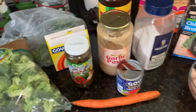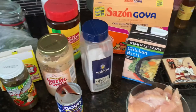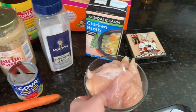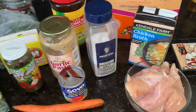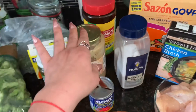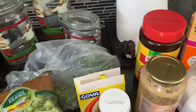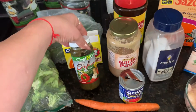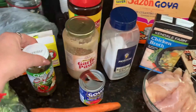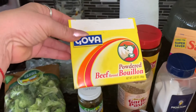Con brócoli y zanahorias. Los ingredientes son: pollo, pechuga de pollo, sal, ajo en pasta. Si no, usted lo machuca solo. Vamos a usar sofrito, pero podemos usar polvo de pollo.